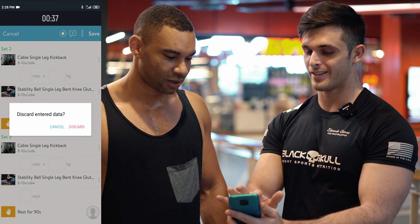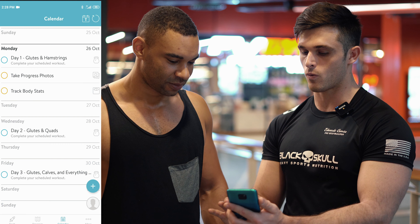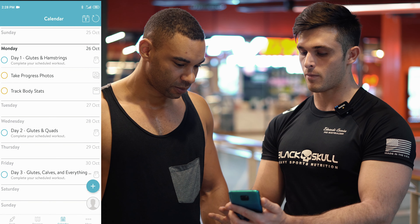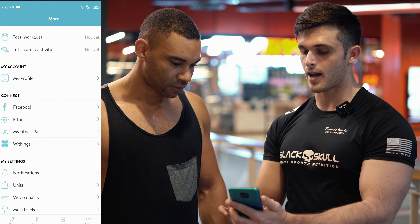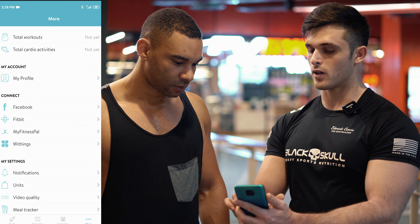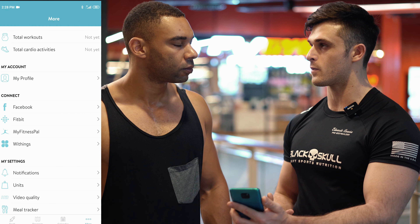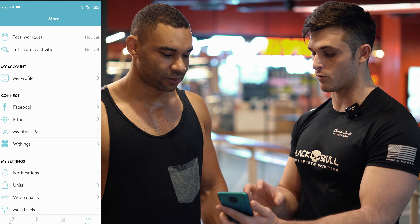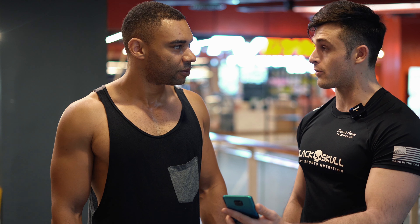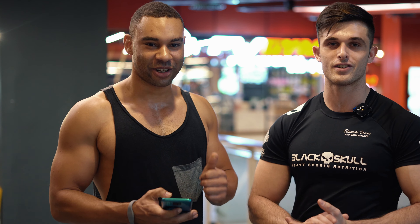Nice and easy, right? Yeah, nice and easy. One more thing I want to show you which is really important — your account. Make sure you keep updating your account and keep us informed on all the workouts you're doing, your profile, your weight, and your body composition so we can always keep track of you and keep you connected with this program. So Billy, you're ready to get started on your first day — he's going to hit the gym and start his first day of core and glutes. Good luck! Thanks.